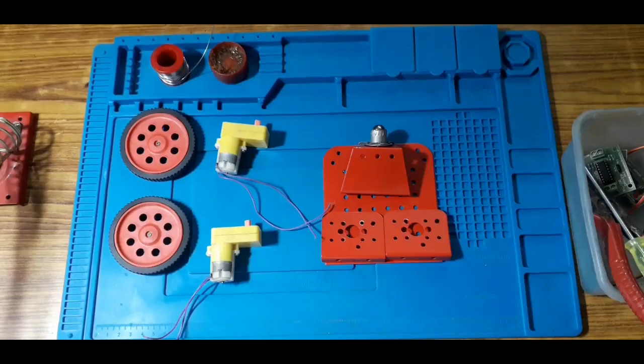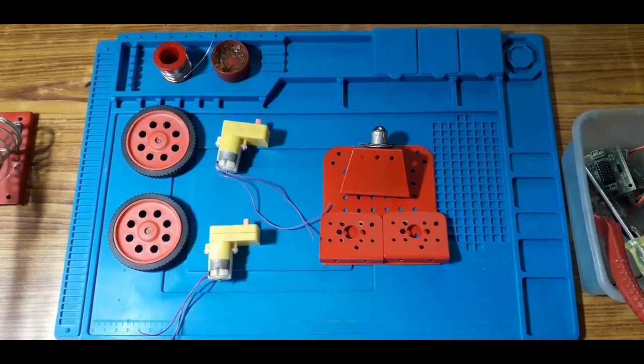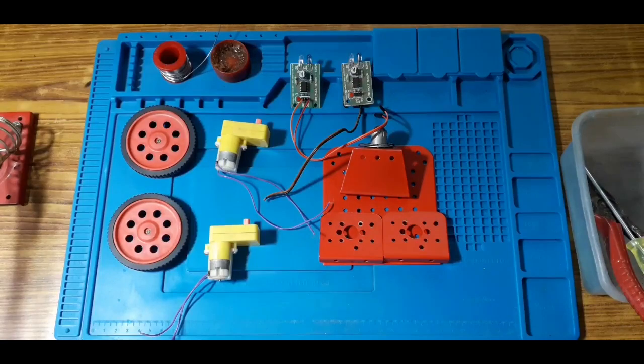We have a chassis. The chassis is a D-clamp. We have a chassis wheel. We have two IR sensors. IR sensors will act as obstacle-avoiding sensors, so we can use them very easily.